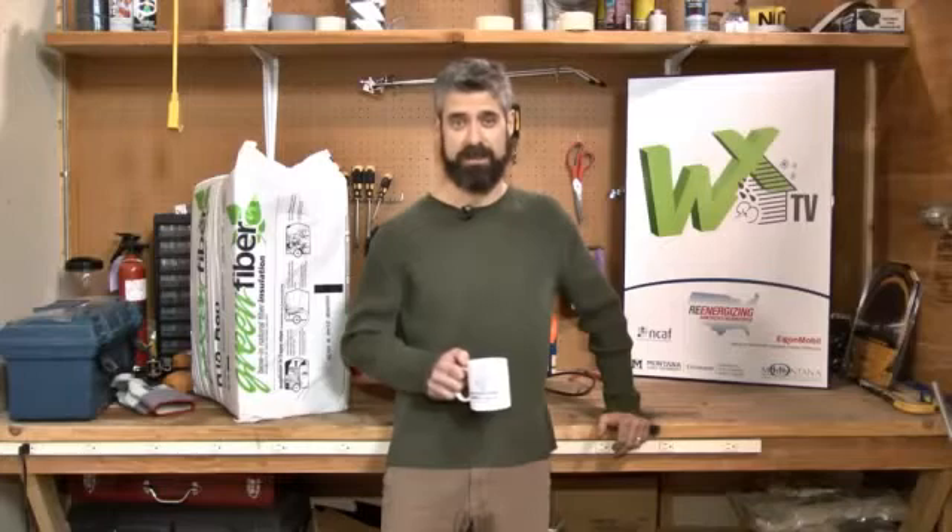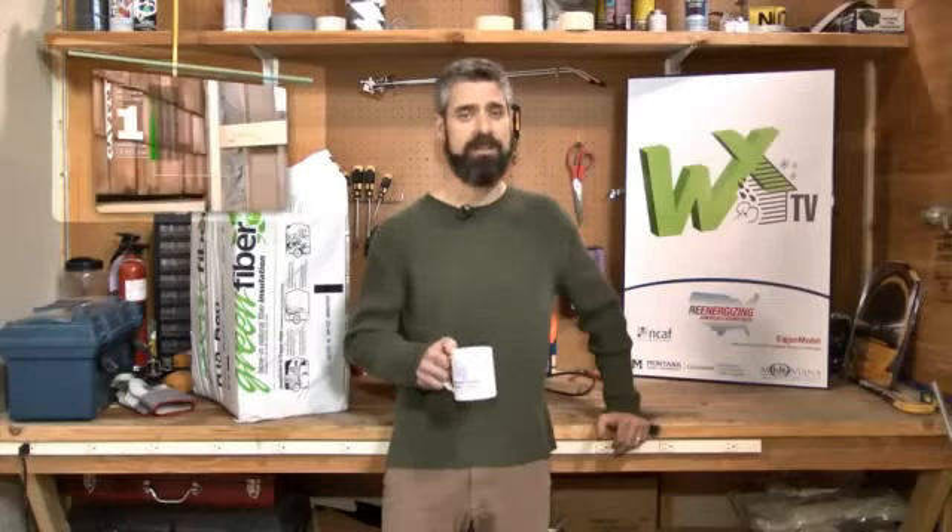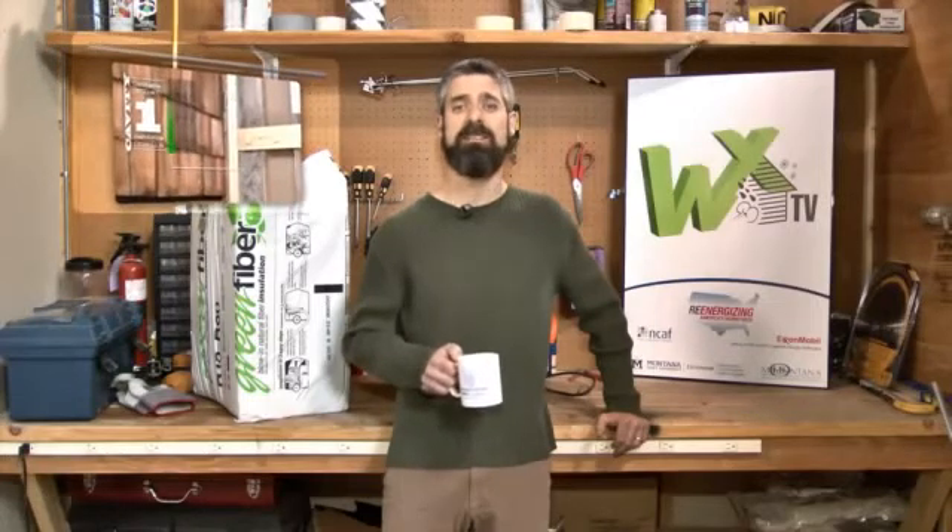Welcome to WXTV, your online source for weatherization training. A lot of people have been asking what actually happens when dense packing a wall. In this episode, we're going to take a look inside a wall to see what's going on.